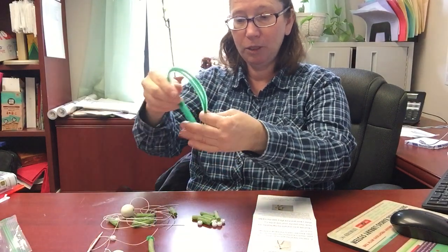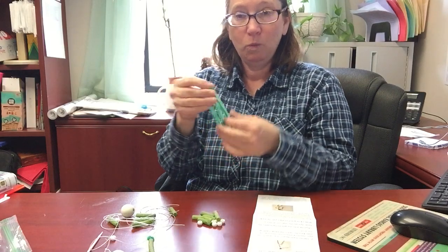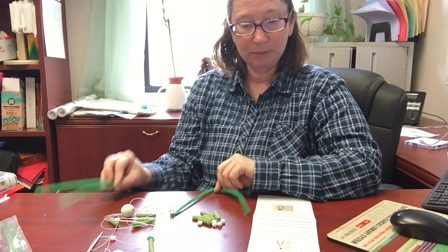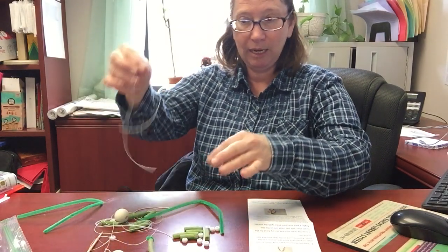So the first thing we're going to do is take those two pipe cleaners and just bend them in half. One of these is going to be the arms and one of these is going to be the legs.